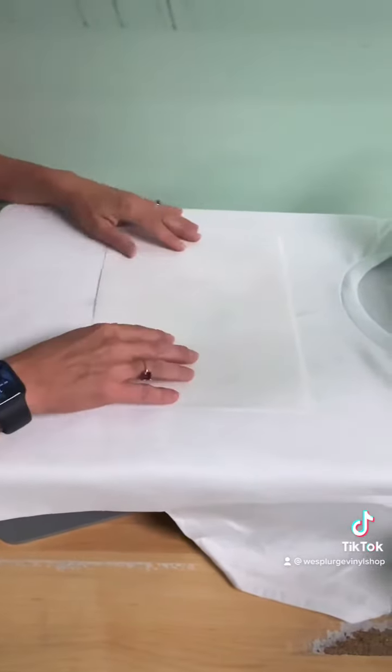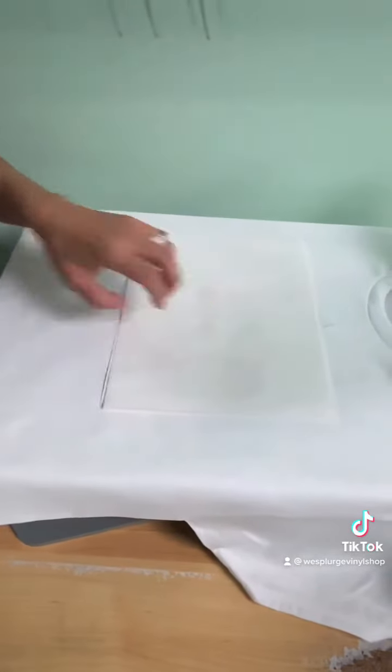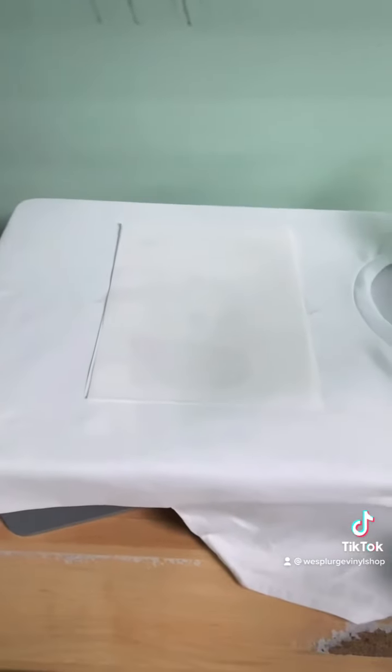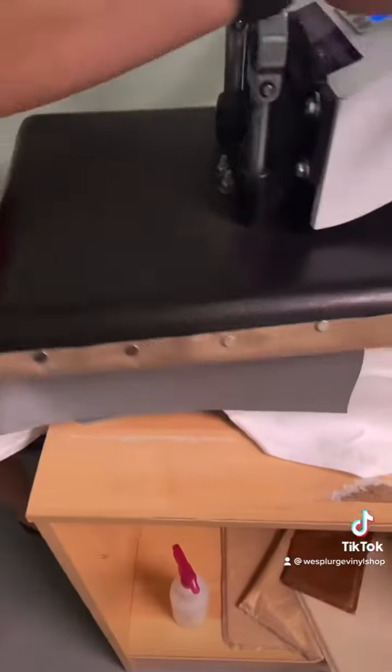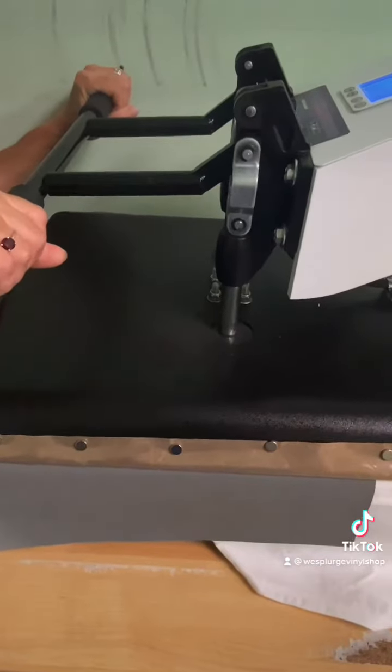Place a sheet of paper on top of that so that if any dye wants to infuse from the back of the image it will not get into your Teflon sheet or your scorch pad. Then you're going to place the scorch pad over the entire thing and we're going to press it at 400 degrees for one minute and 20 seconds.